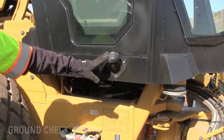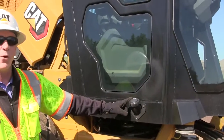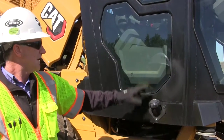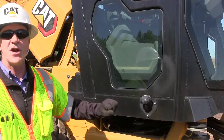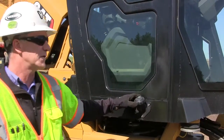The next thing I'll look at here on this cab version is our fill port for the windshield washer fluid. We've got an indicator in the machine, but we can also check it here and just make sure we've got washer fluid in for that windshield.